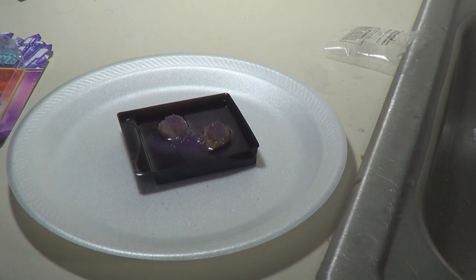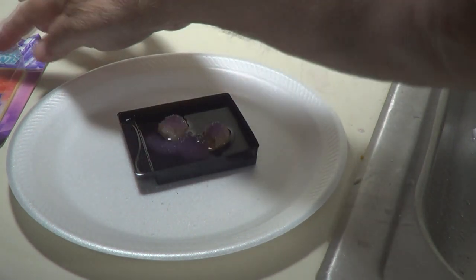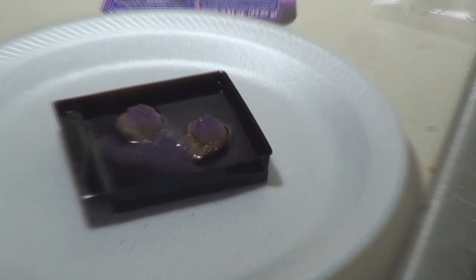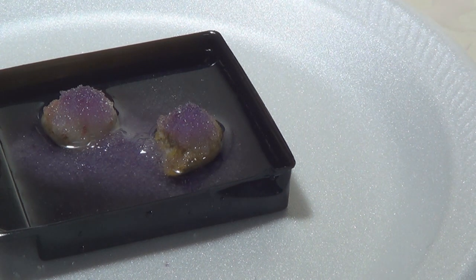It says 48 hours and you should get some crystals growing. We'll set it aside and let it grow. Here's a little close-up of the rocks so you can see how they look. Set them aside and we'll come back in 48 hours to see how it's doing.